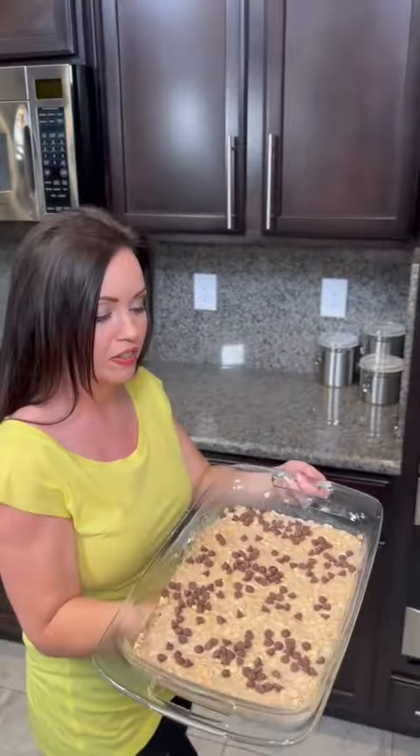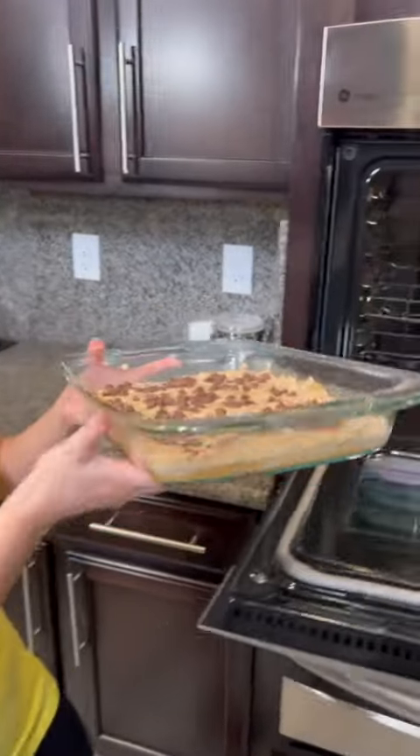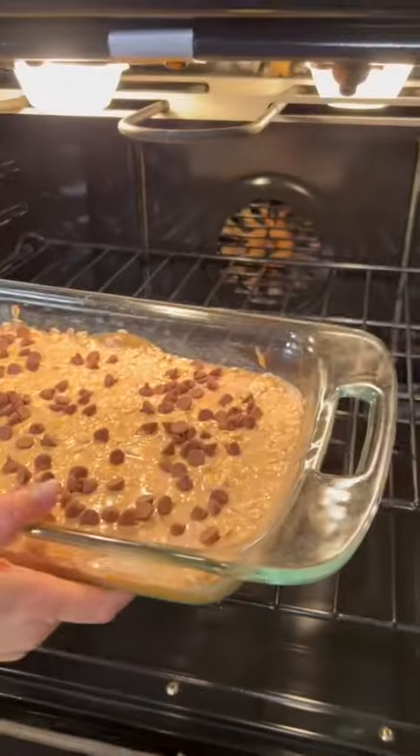It's time to pop this in the oven at 375 degrees. You're going to bake it for about 30 minutes and then you've got some delicious baked oatmeal bars.